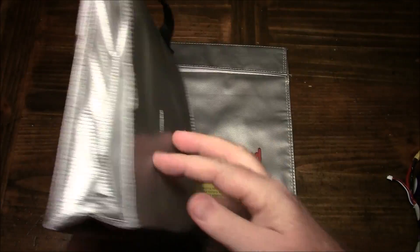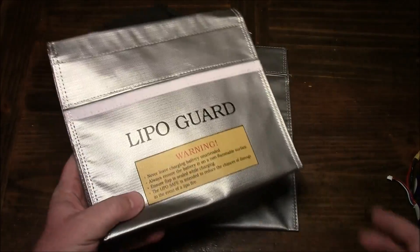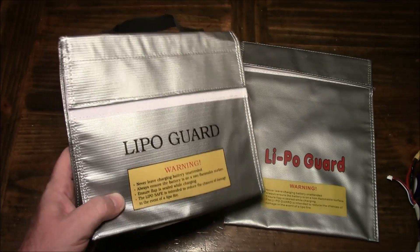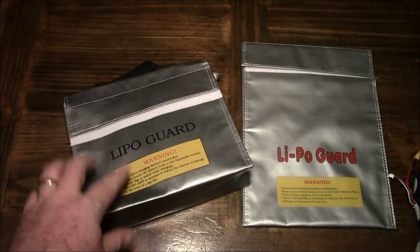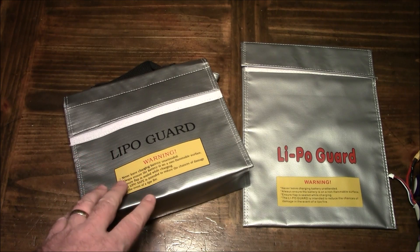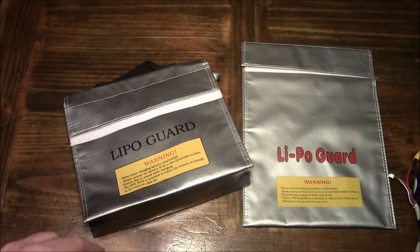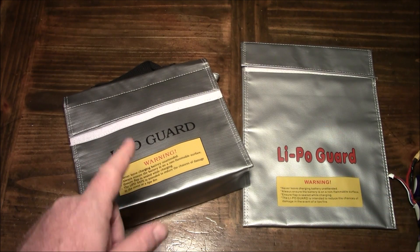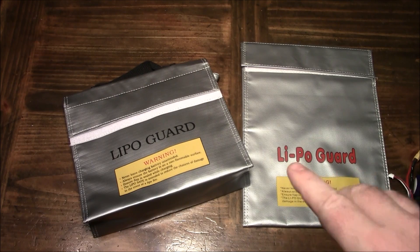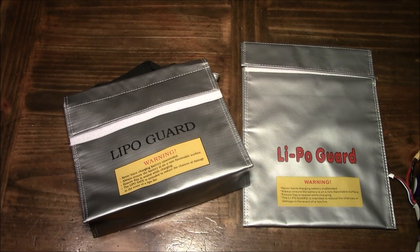Besides charging inside your bags, what else can you use them for? If you're going to charge inside and leave your battery alone for even 15 minutes while you run and do something, it's not a bad idea to put it inside one of these bags. You can also use them for storage — keeping one kind of battery in one bag and another type in another, like your 1500s in one and your 1300s or 2200s in another. Or you might separate them by three-cell and four-cell.